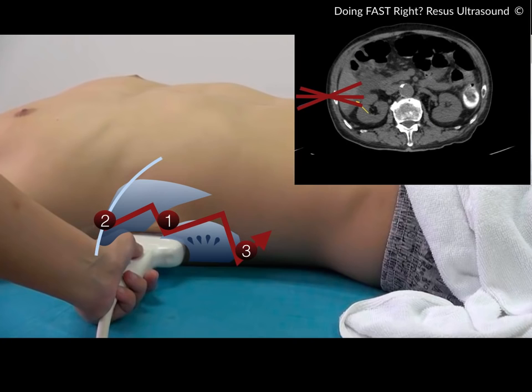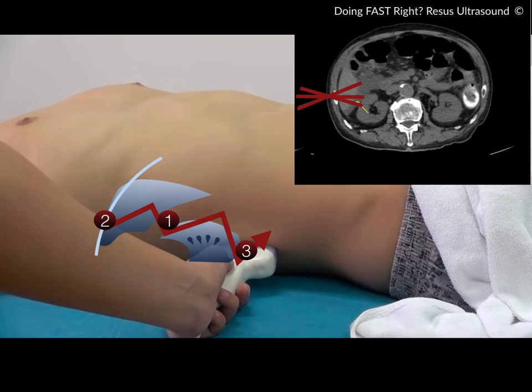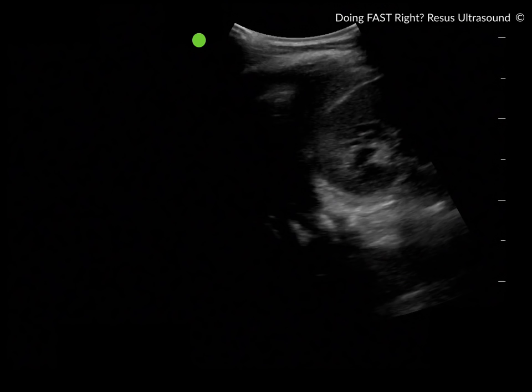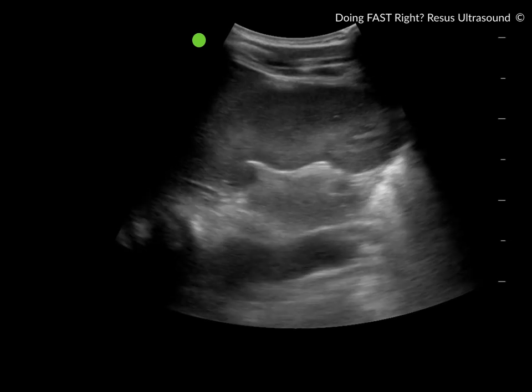So there you go — these are the three areas you need to scan to complete the FAST exam: first, the hepatorenal recess; then scan up to see the subphrenic space; then slide down to see the inferior renal pool. It looks like a sideways sweep. This is actually the correct FAST exam, because when you do this you interrogate the anterior and posterior abdomen — like a CT scan. You see the bright white diaphragm line, the hepatorenal recess, and the inferior renal pool.